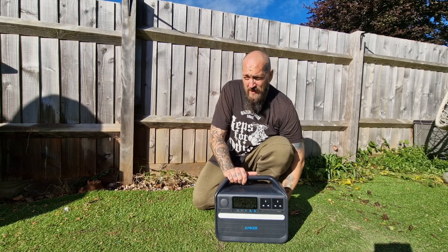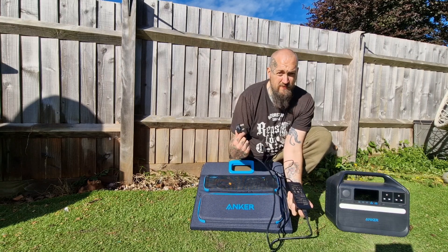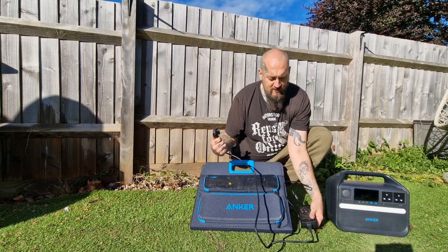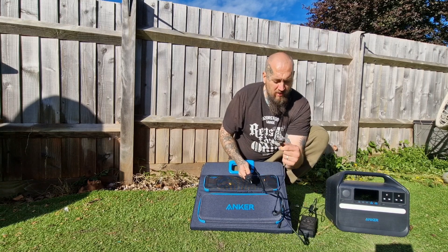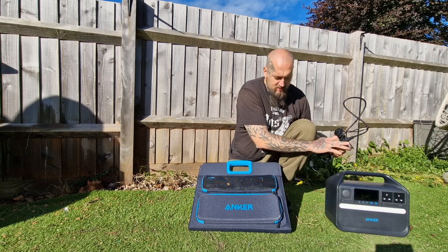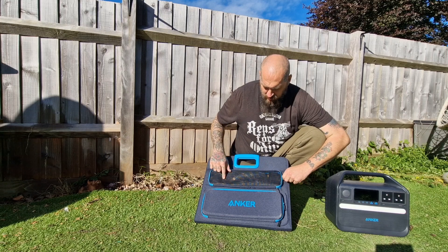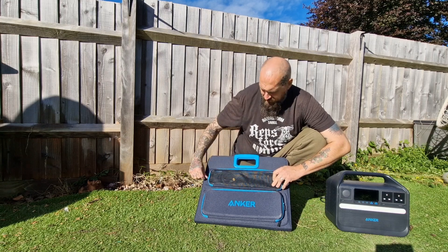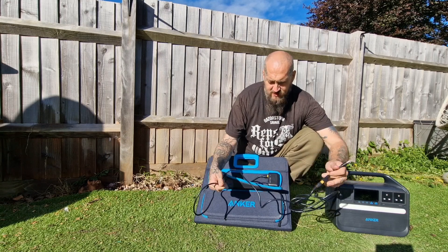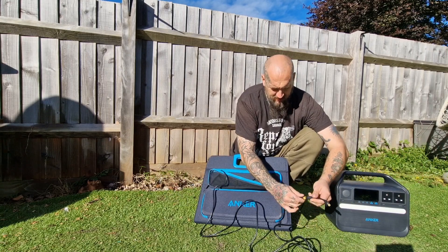It's got a fair bit of weight to it, but it's not too bad as they go. The bigger units are way heavier, so this one is about the limit for taking camping — you definitely wouldn't be backpacking with it. It's been a great little unit. I'll just run through the charging accessories that came with it when I bought it from Anker directly, and show you the solar panel setup and the mains adapter.